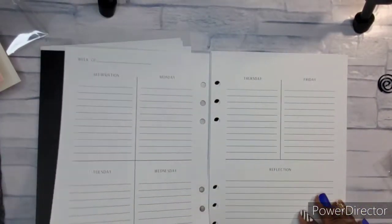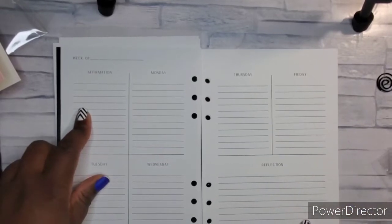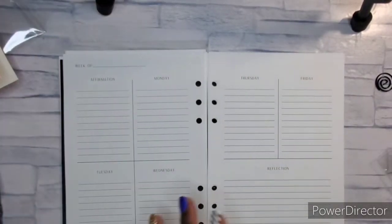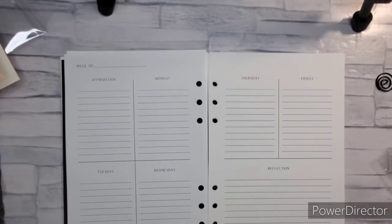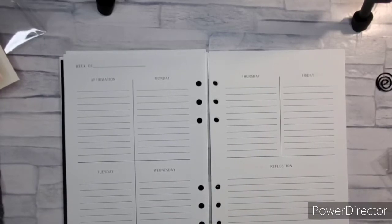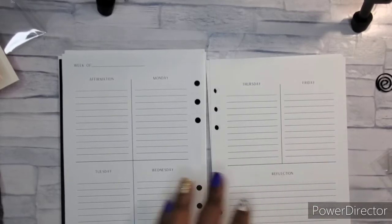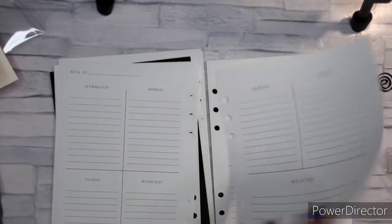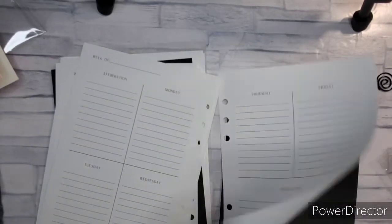Then we have the scripture writing insert. I got the version that gives you Monday through Friday with an affirmation and a reflection. This one is more for the Mary and Martha scripture writing plan, because they do Monday through Friday and on weekends it's reflection. I can also use this to figure out the affirmation at the beginning of the week and then do the reflection. You get five weeks in this insert — one, two, three, four, and a fifth week.